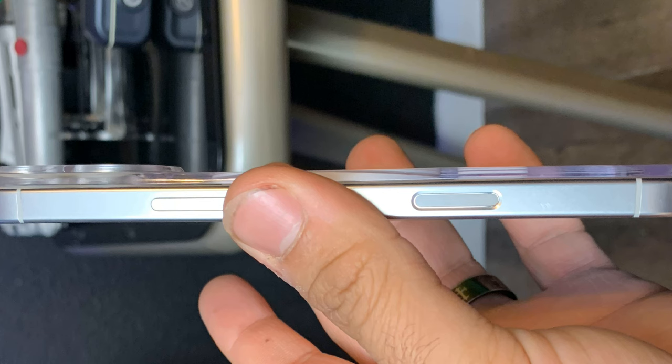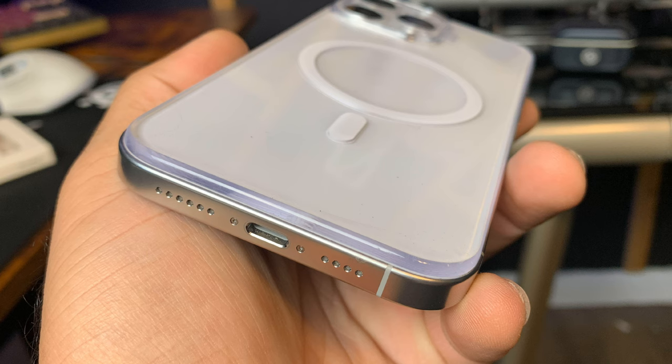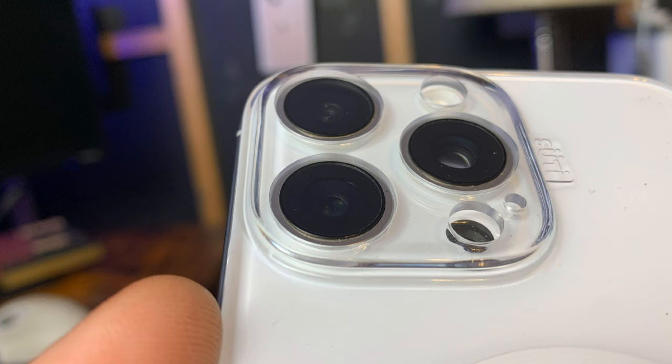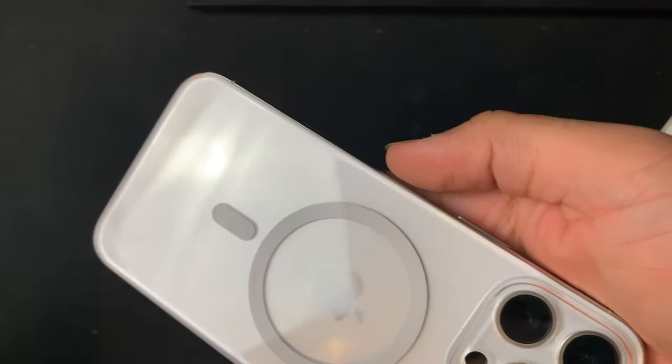It gives the back of your phone some protection if you drop it, though it's not going to be the best protection. They do sell screen protectors. The titanium sides are probably going to be the strongest part of the phone anyway, so you don't really need to protect the sides. The phone back also has a camera cover, if you can see there, and there is a small lip, but it does reduce the wobble of the iPhone 16 dramatically.